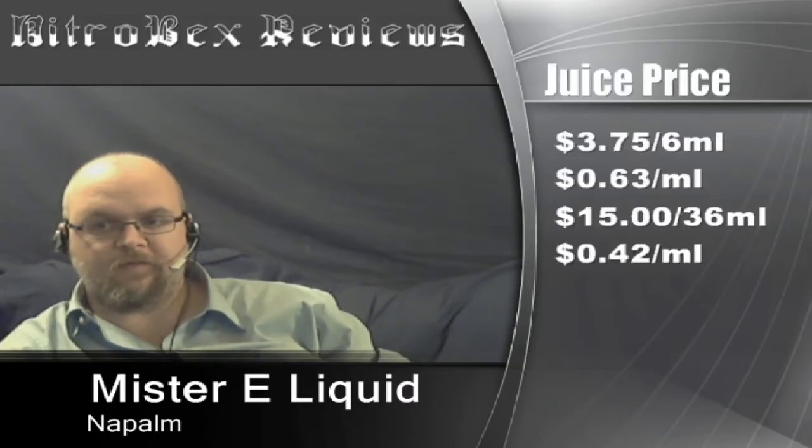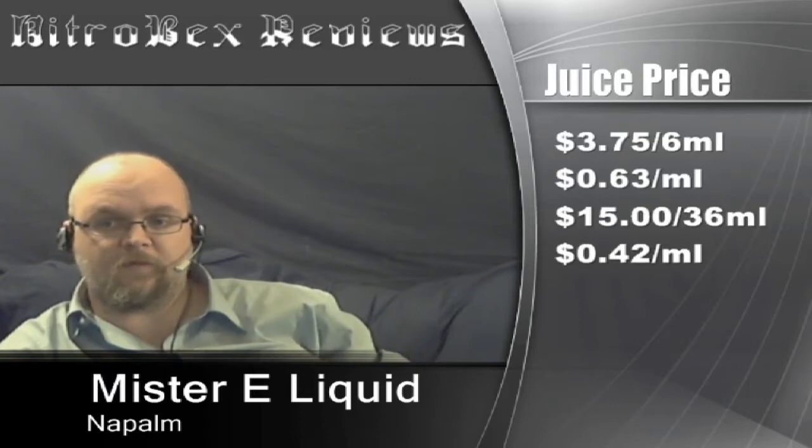Price points first. Mr. E's is going to run you $3.75 for 6ml, that's $0.63 per milliliter. $15 for 36ml, that's $0.42 per milliliter.